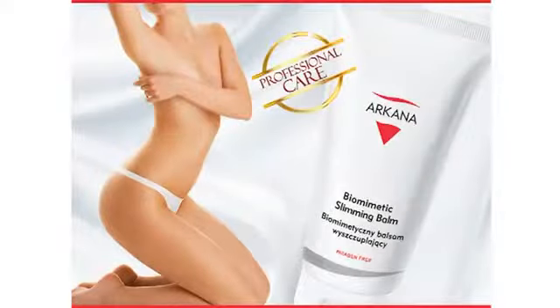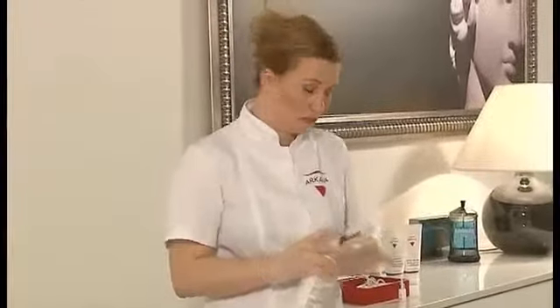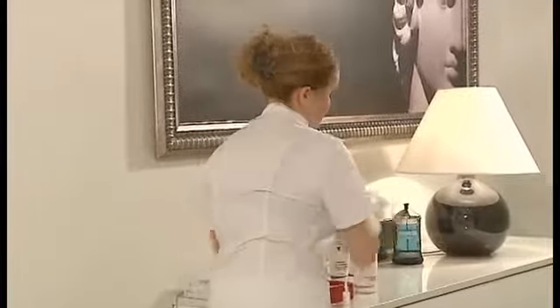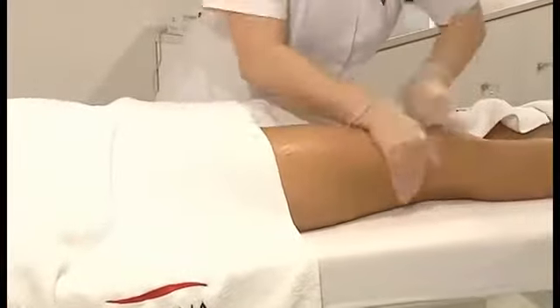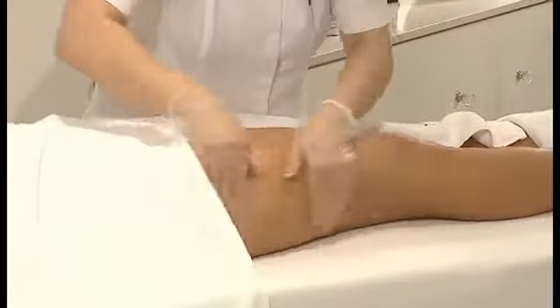For home care routine, we recommend biomimetic body balm. Every day application stimulates combustion processes and prevents the depositing of fat tissue. Caffeine improves microcirculation and moisturizes the skin deeply. The balm effectively reduces cellulite and improves skin condition on thighs, belly and buttocks. It has a pleasant scent, a light consistency and is absorbed easily.